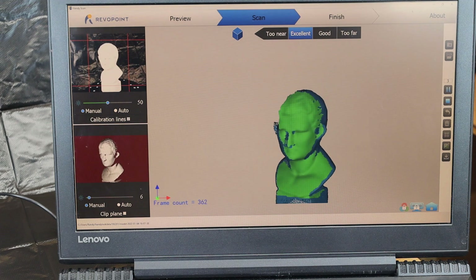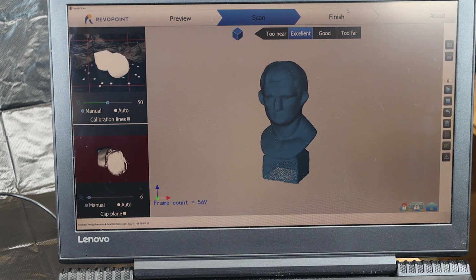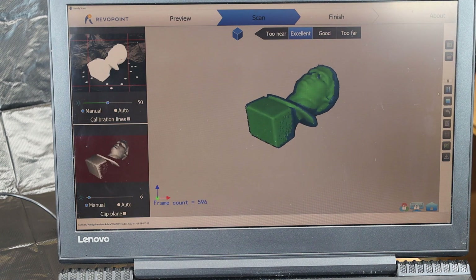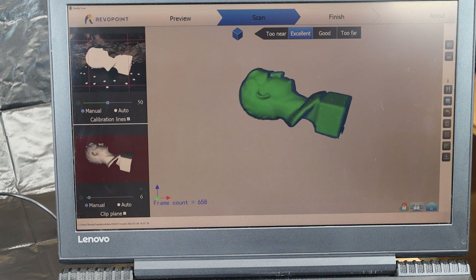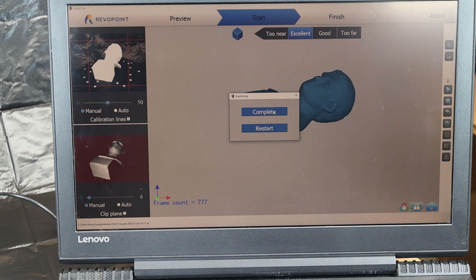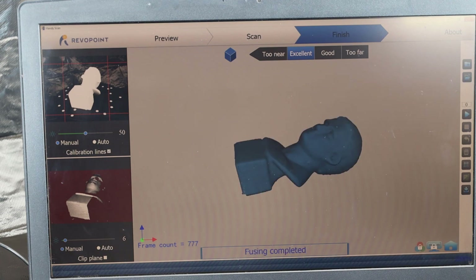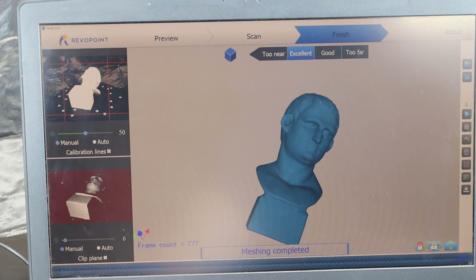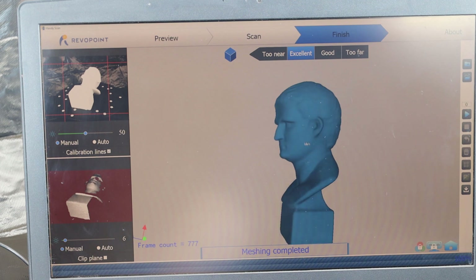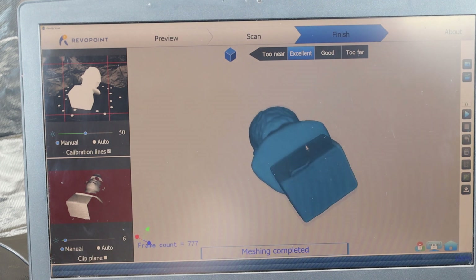This doesn't always work perfectly, but this time it did. With that scan done, I need to do the bottom, so I can lay it completely down and scan it that way. With all that done to my liking, I push stop and complete. This starts the point cloud fusing — you'll see a progress bar go across as it makes everything into pretty much a solid object. With that done, I can move it around and look at the model it's made. It looks like it lost a lot of detail, but we're going to print it out and see what happens.